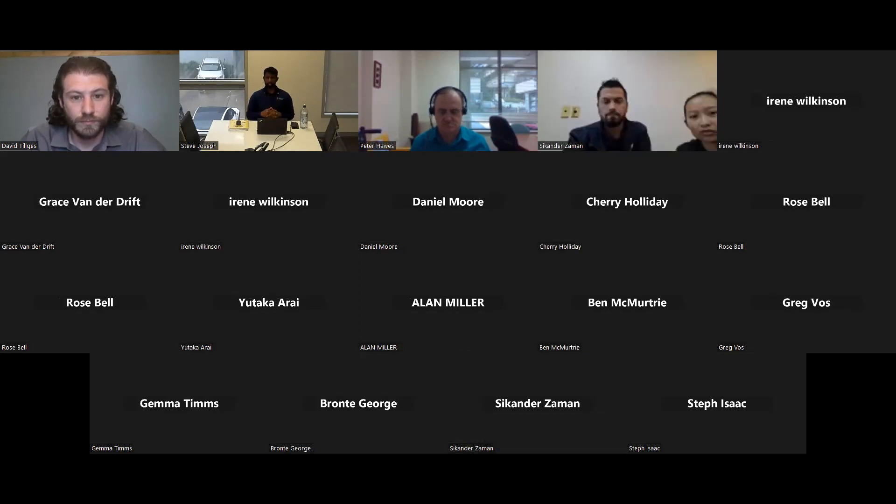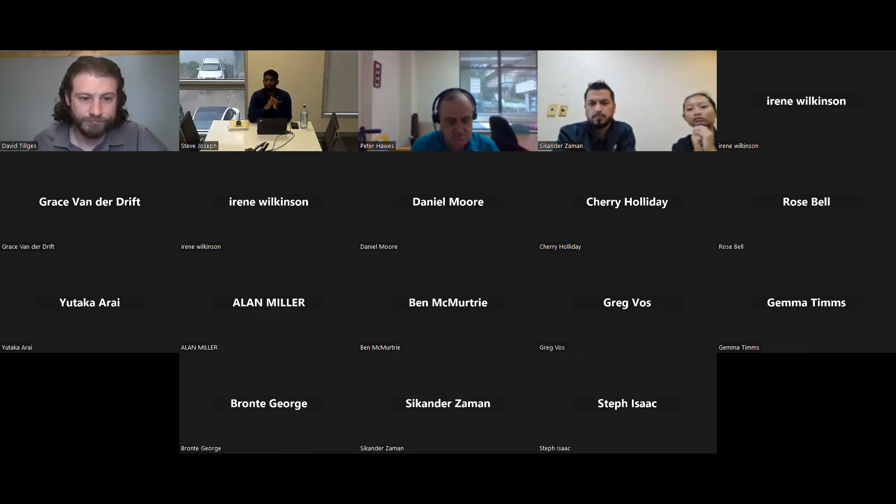Dave is a clinical prosthetist and orthotist with over 10 years of experience in neurological and high-risk foot management. He's a frequent user of the Pressure Guardian within his clinic, utilizing the invaluable pressure measuring and loading information it provides to help achieve the best outcomes for his patients. I'll hand over to Dave — if you haven't muted your microphones, please do so.